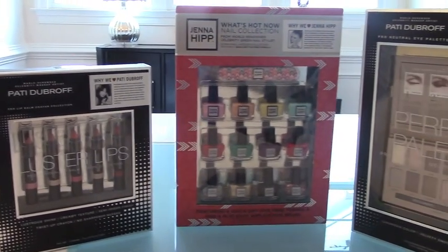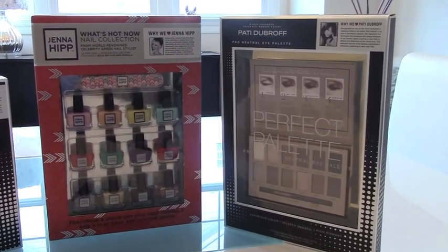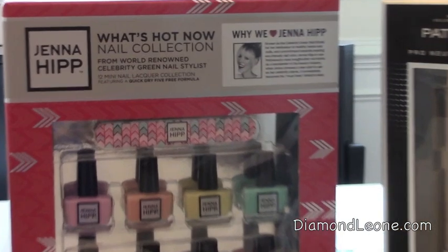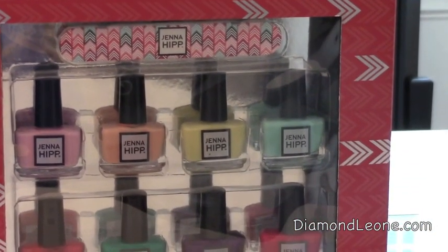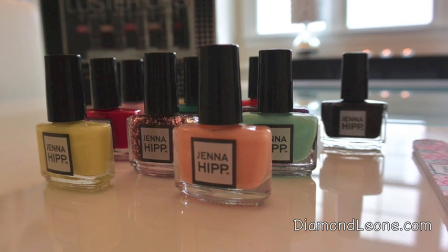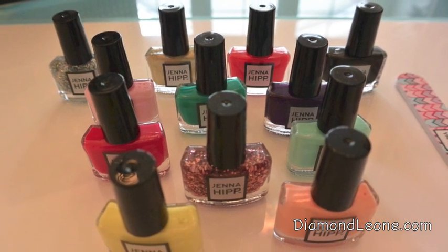Hey guys, so today is our second video of our three-part video series called Beauty on a Budget. As you may remember, last week we did the review of the Perfect Palette Patti Dubroff eye makeup collection that you see here on the right. Today we are going to be doing the Jenny Hips nail polish collection. I think I'm going to choose this green color right here in the middle. These colors are really pretty, but the most important thing when choosing nail polish is to make sure that you get good coverage — you don't want to have to put a ton of coats on to get the color you see in the bottle.